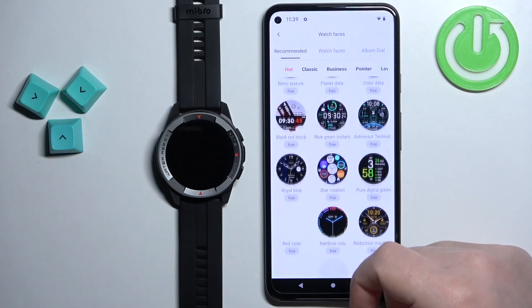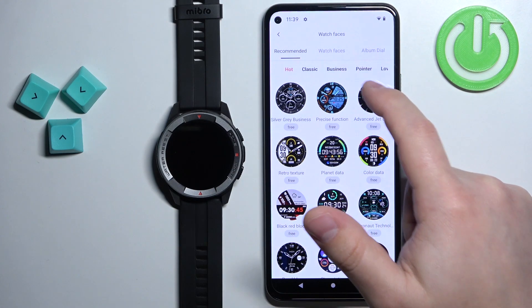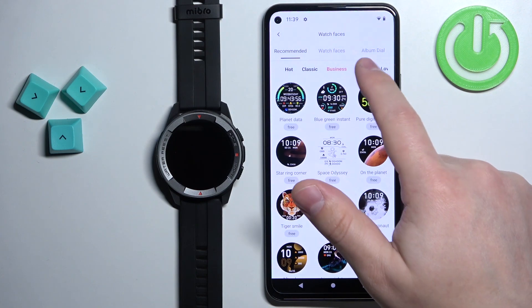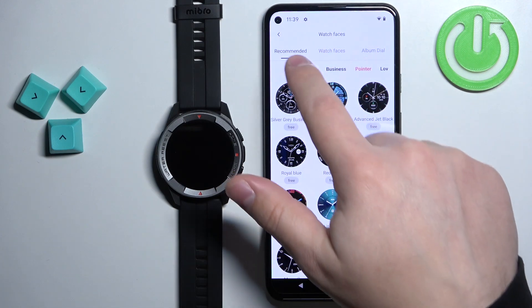Here we have the list of recommended watch faces. As you can see, some of them are free — looks like all of them are free actually. Anyway, you have different categories of watch faces. Now let's find the watch face we want to download to our watch.